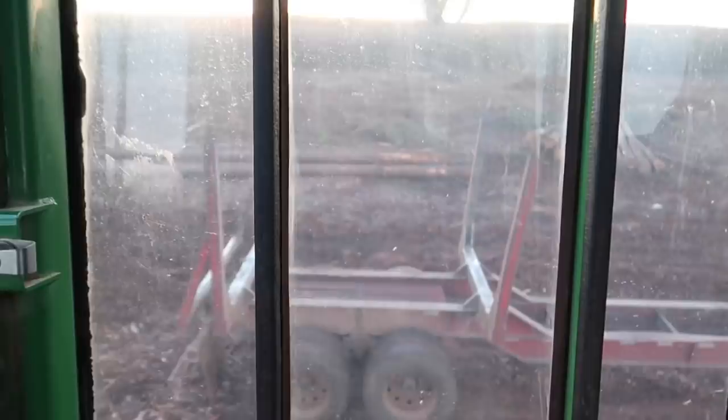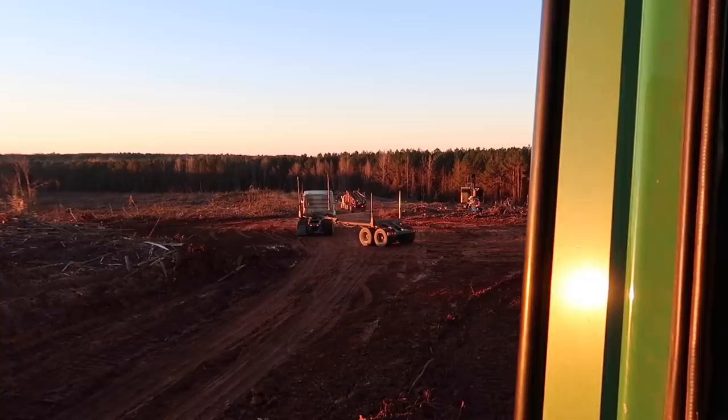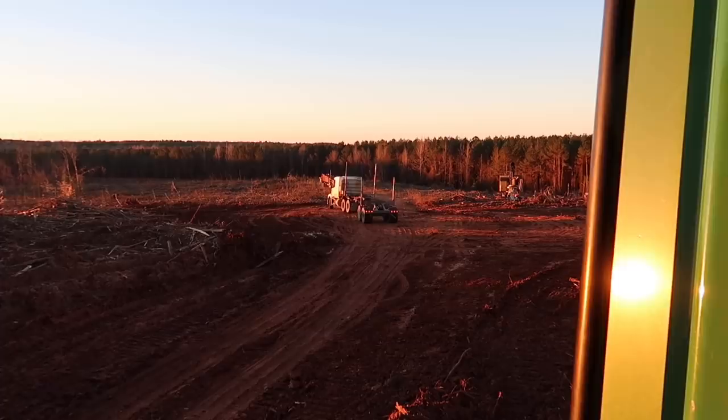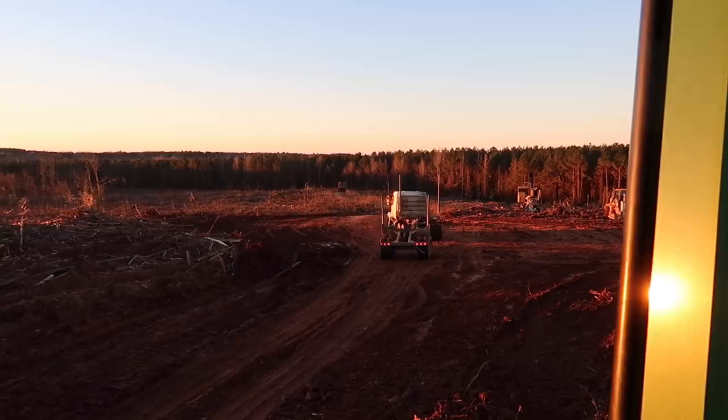Alright Frank, get him backed in. I've got his ticket printed out and I'm gonna throw a load on him real quick.